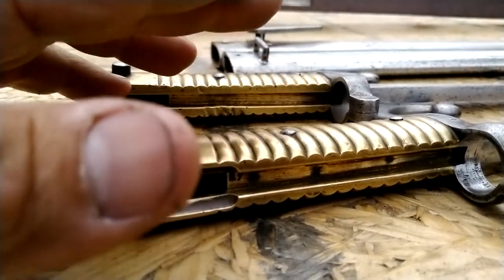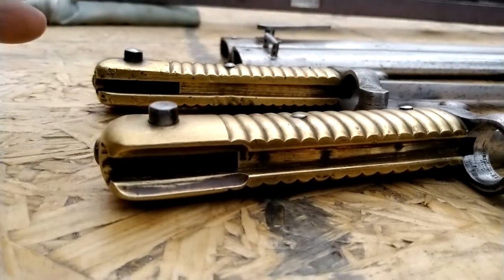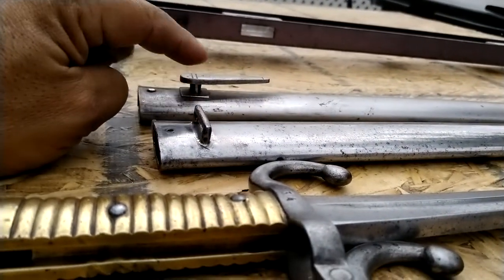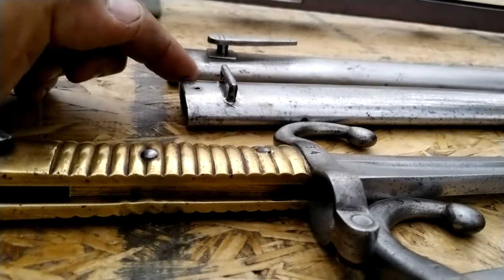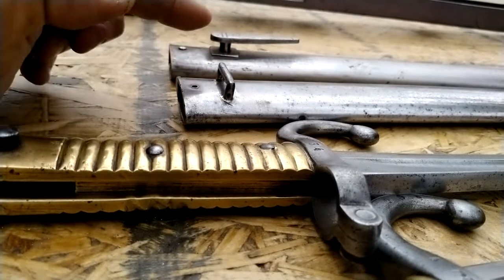There's even one variant with a cut lower and straight across, which is a German-captured Gras or Chassepot bayonet from the Franco-Prussian War that they modified to fit 71 Mausers. Here is actually a captured scabbard that they also modified for their type of frogs.